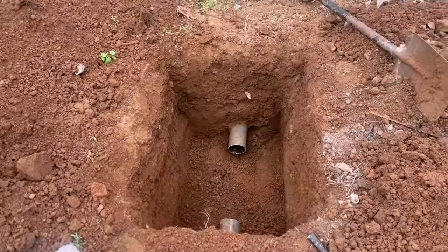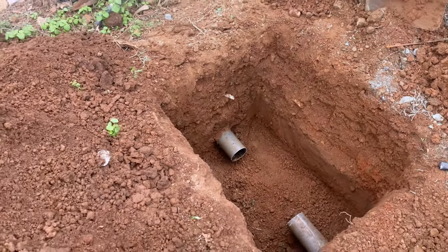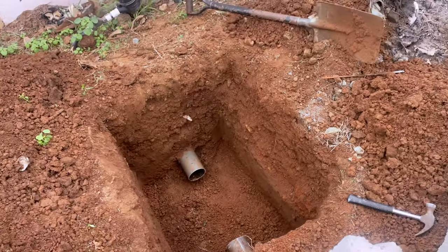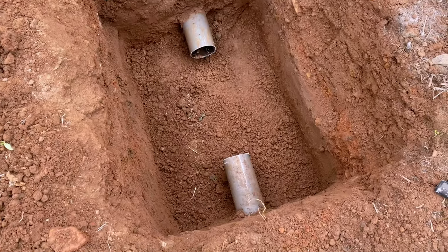So this is the outlet. What we are going to do is to do filtration here. We have terminated the outlet pipe and we are going to do some blockwork inside, then we will add some chippings and do some filtration with charcoal.